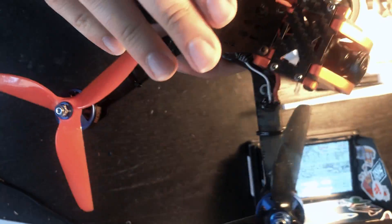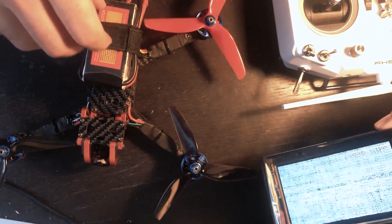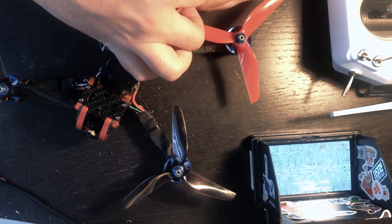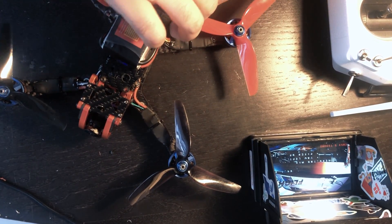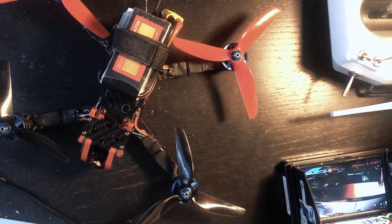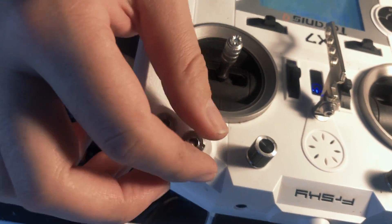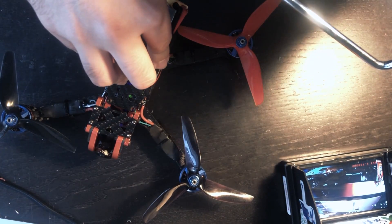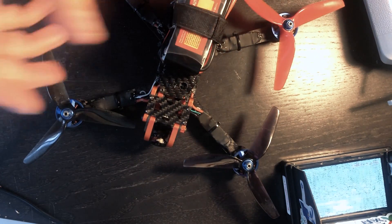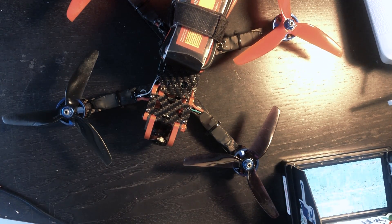Everything is back together. I have a battery on here and we're just gonna test to make sure everything is working the way it should. I got a little screen here just to make sure that the VTX and the camera are working, and then I have my radio just to make sure that it arms. Camera's good - that's awesome. I'll turn my Taranis on and see if I can get it to arm. It works as it should. So now we'll take it outside, make sure it flies, and then we'll see if it will fly in water.